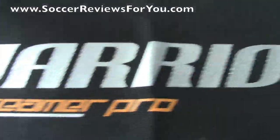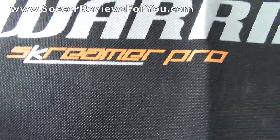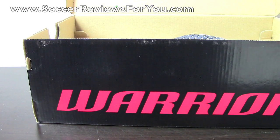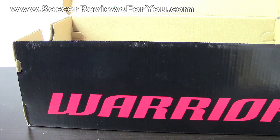They do include a shoe bag, which is always nice. It's a black shoe bag with the Warrior logo in silver, and then the Screamer Pro logo in silver and orange. Always nice to get some extras with your shoes, and that is all that's included in the box other than the shoes themselves.